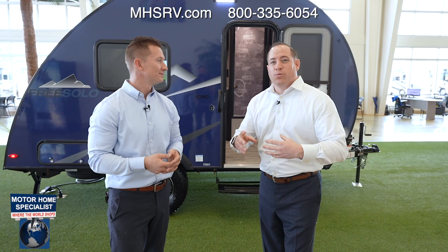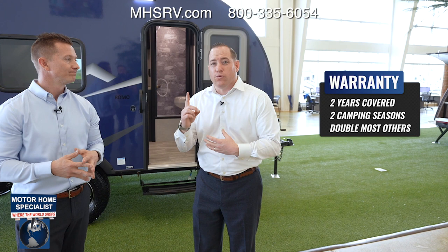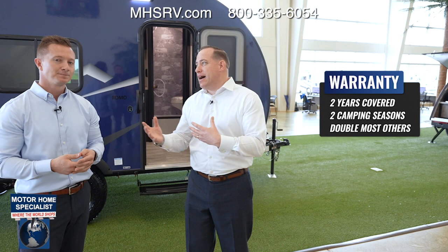With the all-new FreeSolo you're actually going to get a two-year warranty, which is double the industry standard. Most RVs in the industry only have a one-year warranty, which only covers you for one camping season. That is just not the way FreeSolo wants to cover their customers.